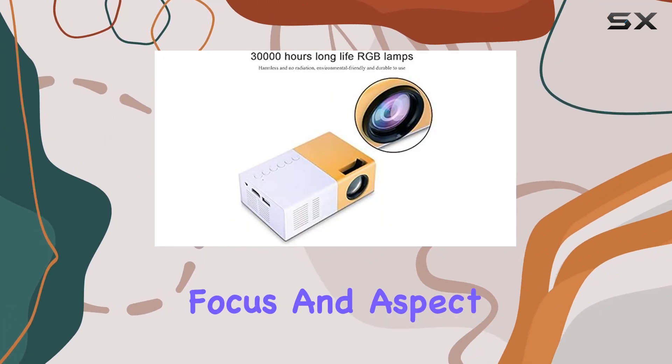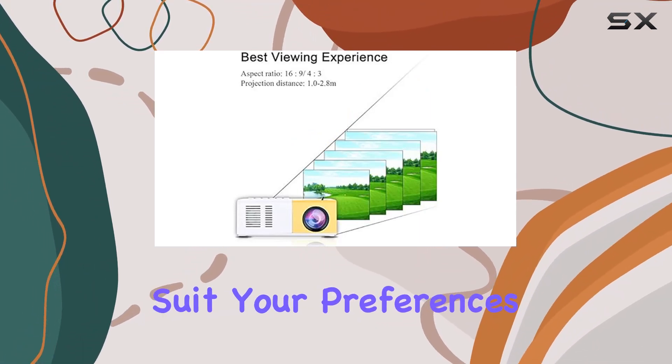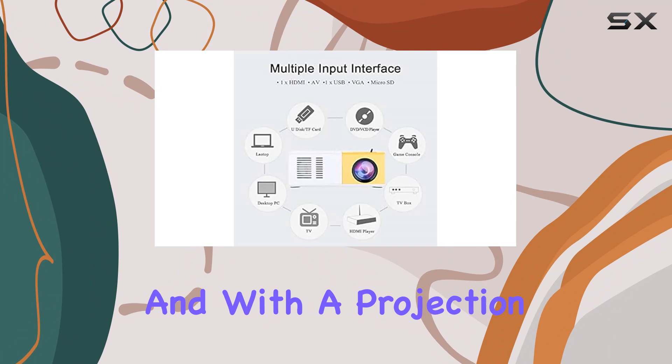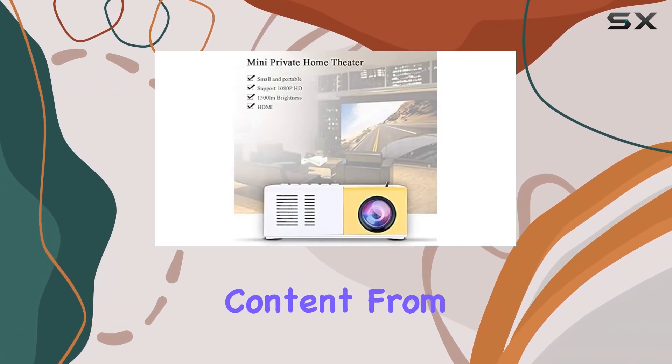Adjusting the focus and aspect ratio is a breeze, allowing you to customize your viewing experience to suit your preferences. And with a projection distance of up to 2.8 meters, you can enjoy your favorite content from anywhere in the room.